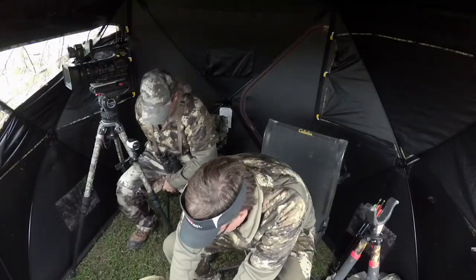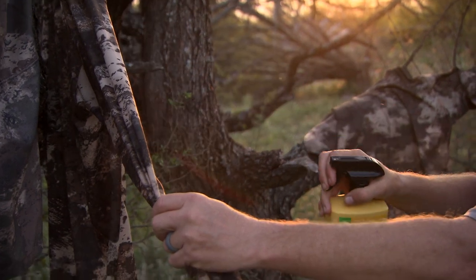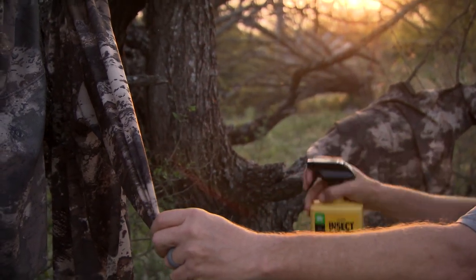They're gonna go to your buddy that didn't use it a lot of times, because he wasn't smart enough to get prepared. And when he says he found a tick, you don't even have to worry about scratching, you don't have to worry about catching the itch. You don't have to do the tick dance and looking down your pants and looking around your waistband, because you know you're protecting yourself. So take a little tip — a little Sawyer Permethrin — and avoid the tick dance.